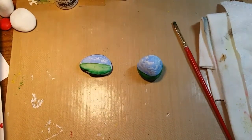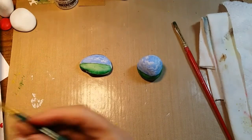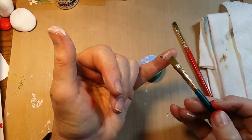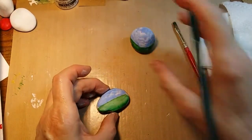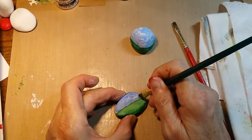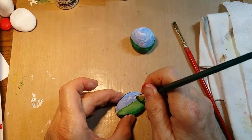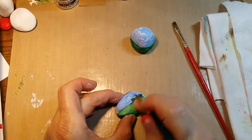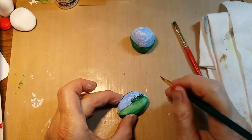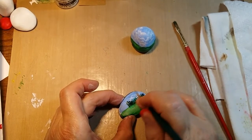I end up doing a lot of my painting with my little angle brush because if I don't want paint all the way across the brush, I can put it just on the tip and still get all the detail I want. We're going to try this with a little brush — I've got the paint loaded on the whole chisel edge and I'm just doing some little dabbing up and down kind of motion.